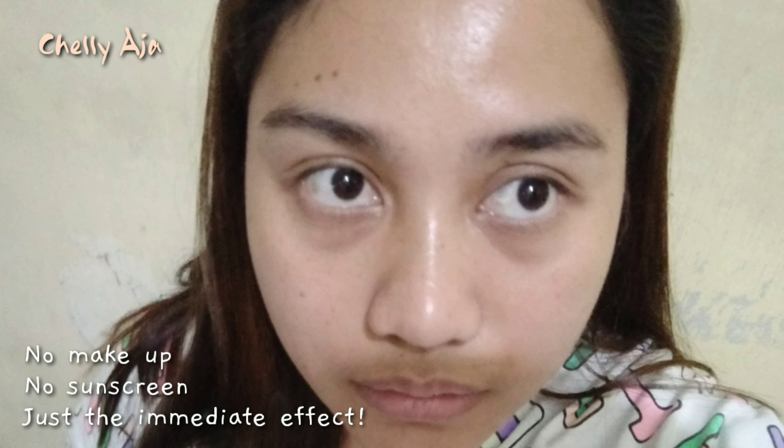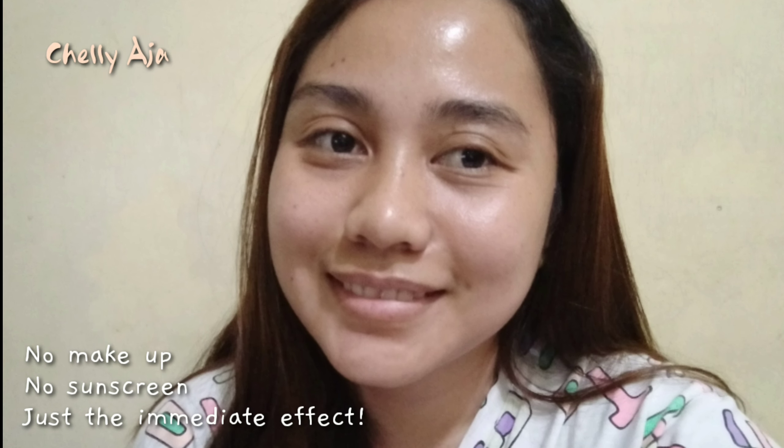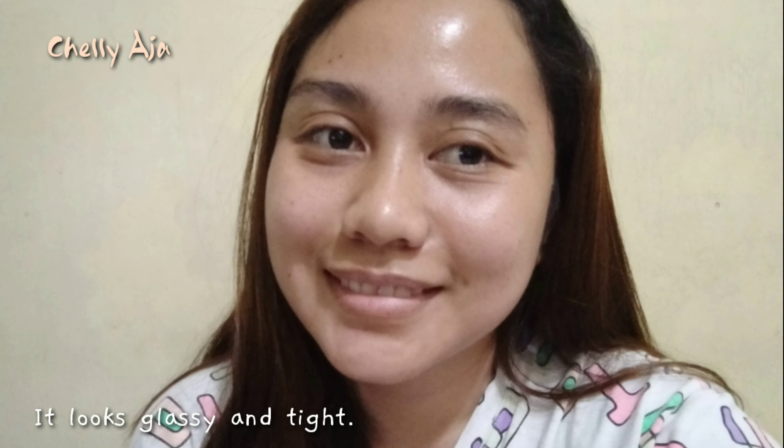Thank you for watching! I hope you learned something from me today. Please don't forget to like this video and subscribe to my channel for future videos that I'm going to upload. Take care!